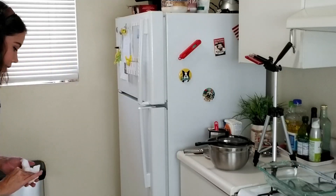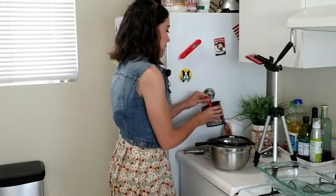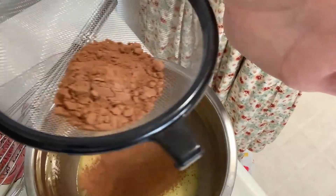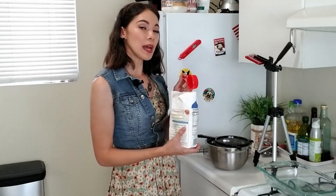I don't know if you guys saw, but cocoa powder just went everywhere. I'm making a hot mess. Now that we have the cocoa powder cleaned up, we're going to add a quarter cup of cocoa powder and just sift it right in there. Then we're going to add three-quarters of a cup of all-purpose flour.